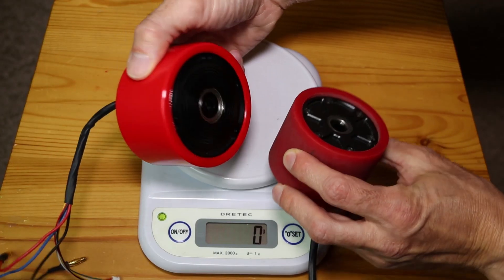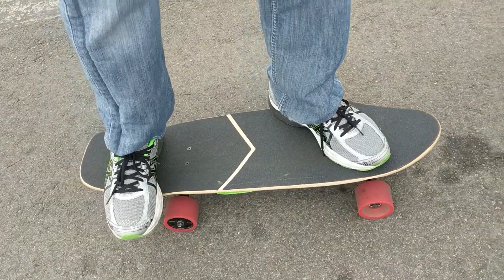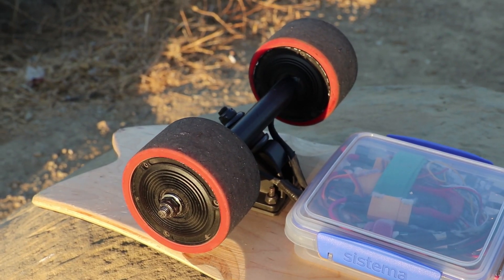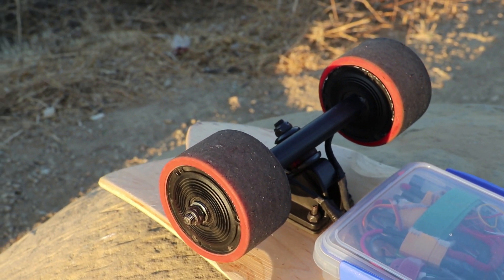I like smaller wheels because they're closer to the size I was used to with a regular skateboard, but the reality is they just don't have enough power. They were noisier, got very hot, and weren't very fast. So that's when I upgraded to these 83 millimeter motors, which were a big improvement. These will hit between 18 and 19 miles an hour and make it up most hills reasonably well.